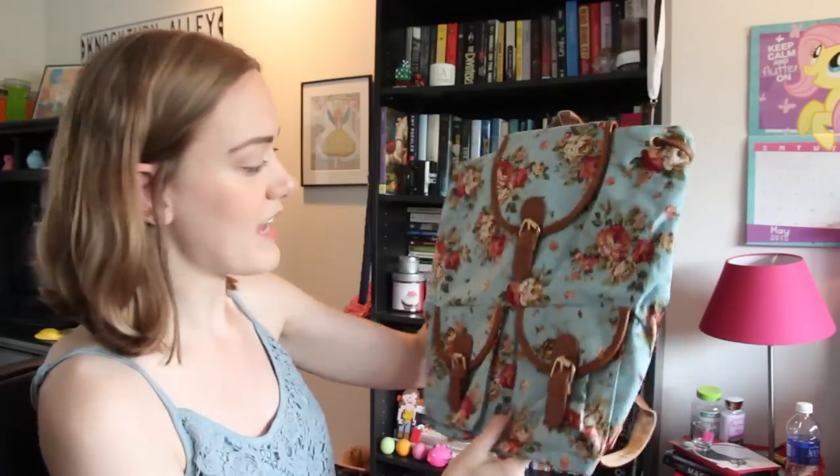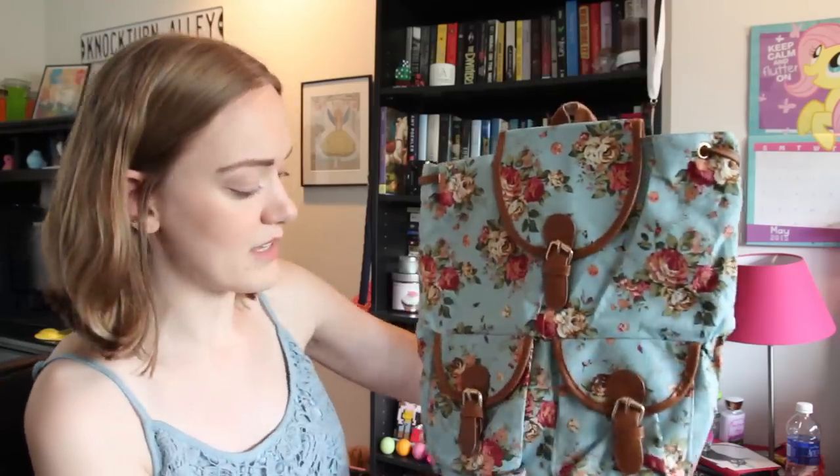I recently did sort of a major overhaul of my clothing and bags and things, and I actually got rid of all of my sort of old backpacks for just going out — not like school backpacks, but like my decorative fun purse backpacks. So I replaced it with this one. I really love the floral prints on it. It came in a couple of different colors, but I like the blue the best. It has really pretty leather straps that won't probably get dirty.